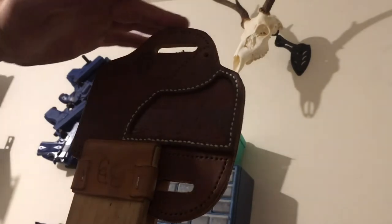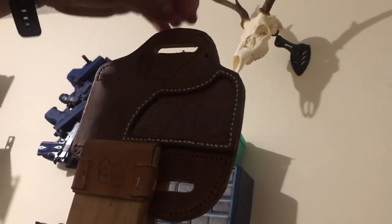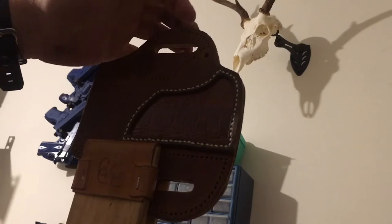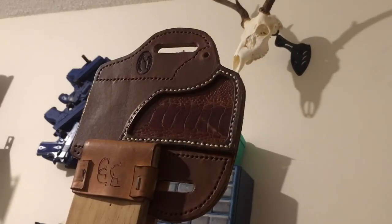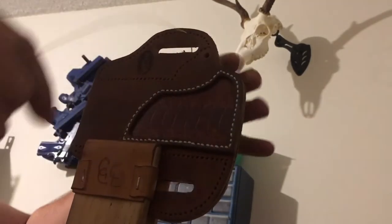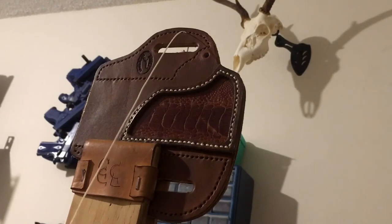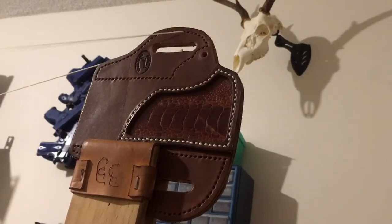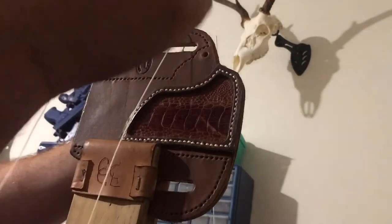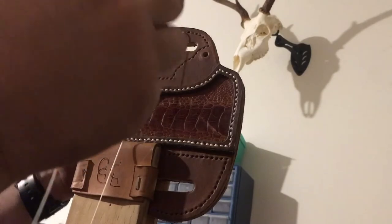When you start, you're always going to want to start on the top or outside part of whatever you're stitching. Because when we end, we want to end right there and go through between the two pieces of leather to complete our stitch — that way it looks really neat and tidy with no ends of thread hanging out. To start, you take your one needle and go through your hole, evening up the threads on both sides. I have a needle on both sides of the holster. I always stitch towards me — there's some guys who stitch away, but I just found it a lot easier to do it this way.